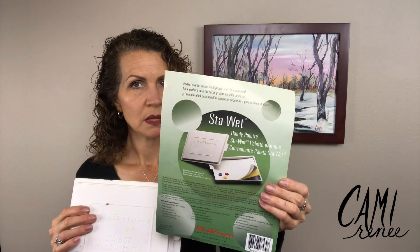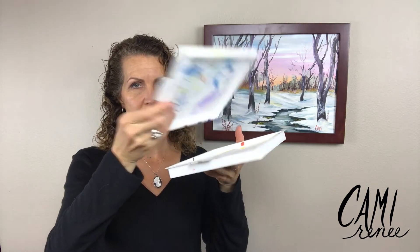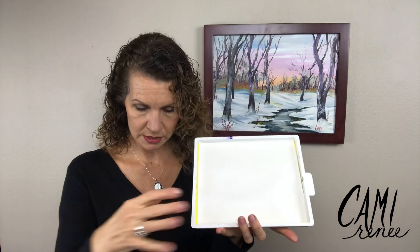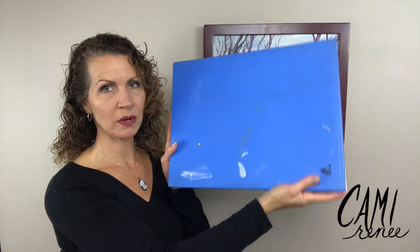This one was a game changer for me. I recommend this MasterSense — here's the label. It's a paint palette, an airtight plastic container. You can tell mine's used. They come in two sizes — this is the smaller one, probably about seven by eight inches — and there's a bigger one, very handy for lots of colors or for bigger paintings.